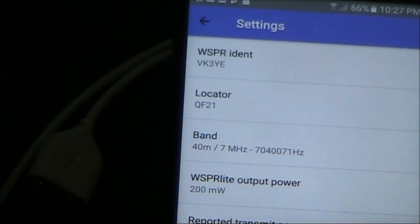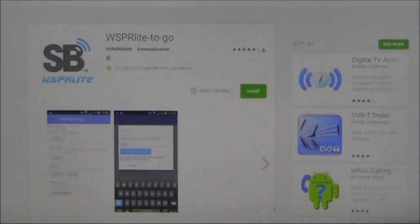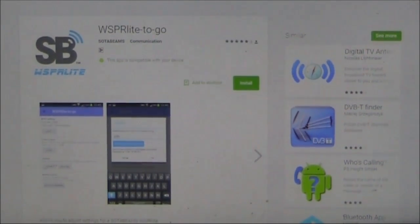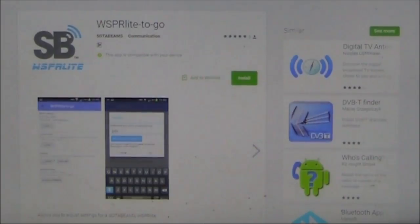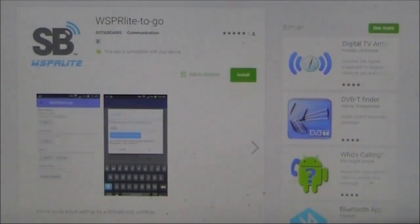Now, just as an experiment, here I've just moved from 80 to 40 meters. I haven't pressed the button again — we'll see if it comes on automatically. This has been my look at the SodaBeams WhisperLite2Go Android app. If you've got an Android mobile phone and a WhisperLite, download it — after all it won't cost you anything — and it will improve your Whisperlite experience, especially if you're out and about.